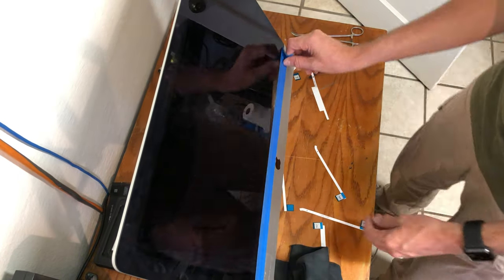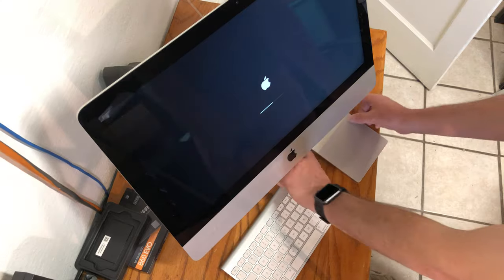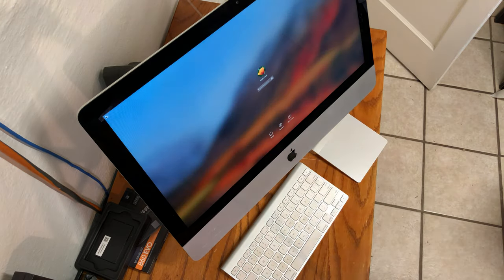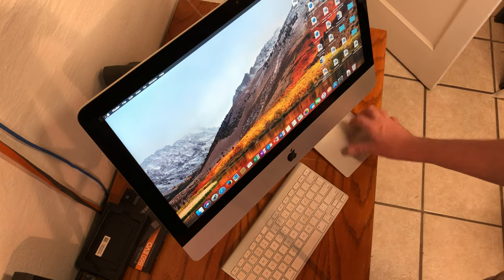Remove the painter's tape from the bottom of the iMac. And now you've completed upgrading your 2013 to 2015 21.5-inch iMac. Cheers!